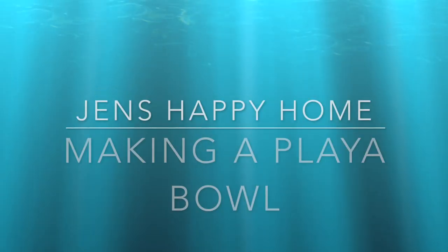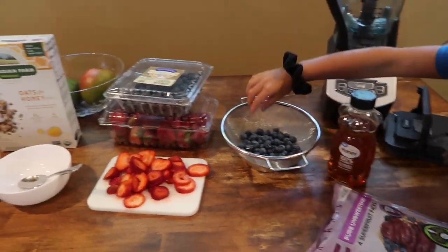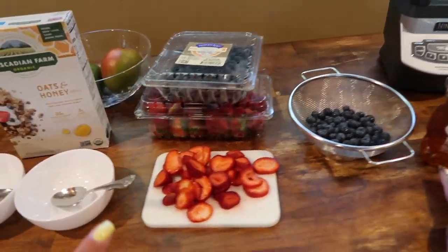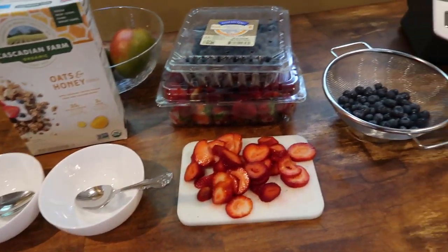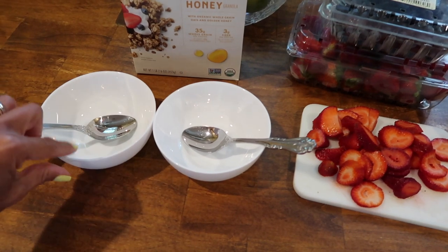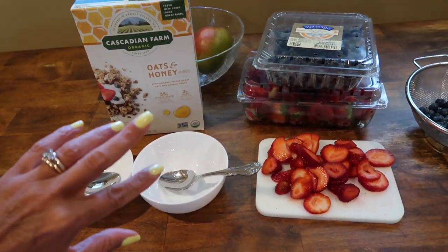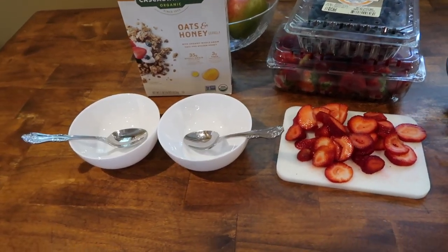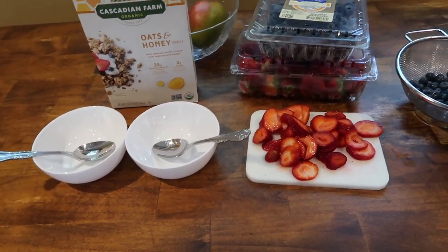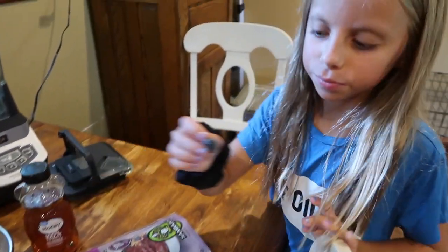So today we decided to have it for lunch and I'm going to show you how to make one. Here is everything set up. The one that I like is called the Pura Vida, and I'm going to put the acai at the bottom and then I'm going to put granola on top followed by blueberries and strawberries. You can use all types of fruit — bananas is another popular one too, and a lot of times people put coconut flakes on top.